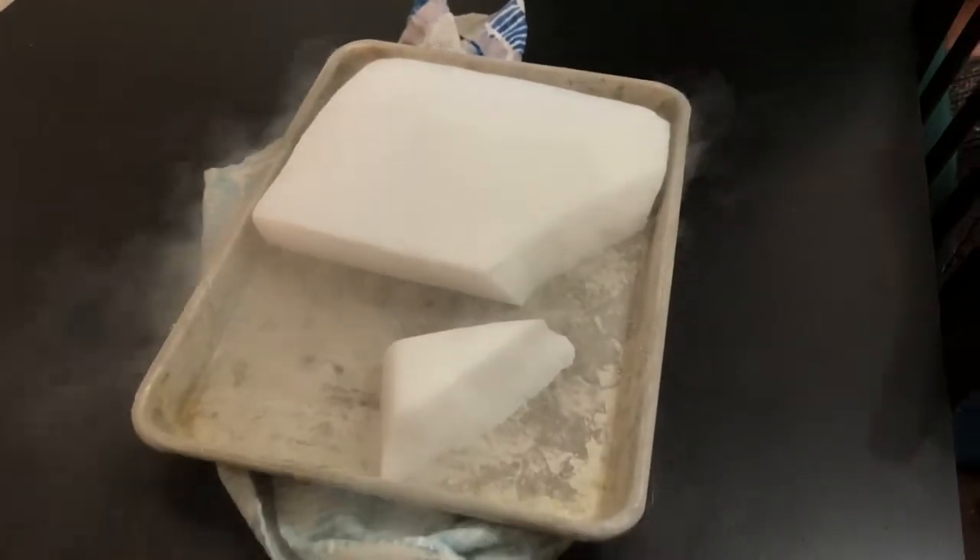So we have some dry ice here. By the way guys, do not touch dry ice without gloves because it will burn your hands, so do not touch it. And also, if you are going to try this at home, make sure that there's an adult around.